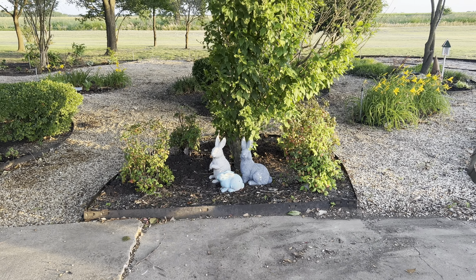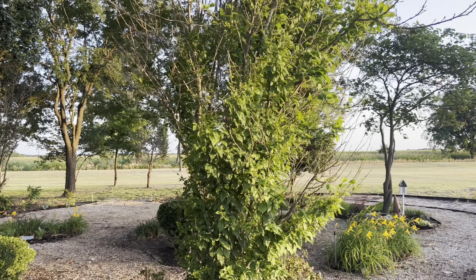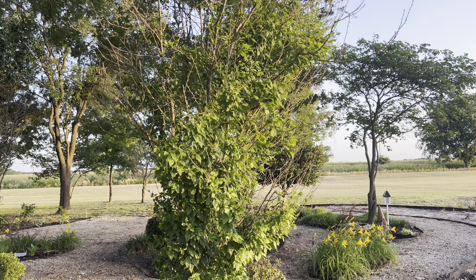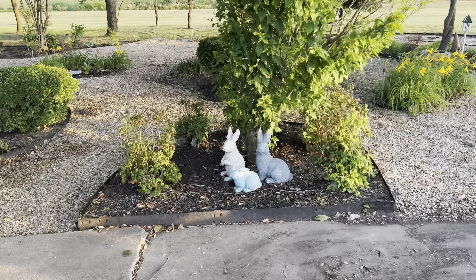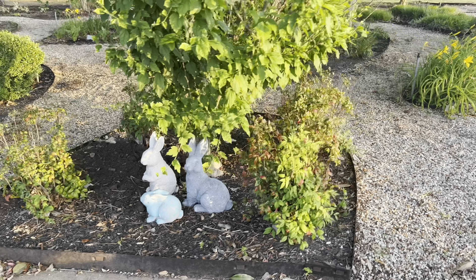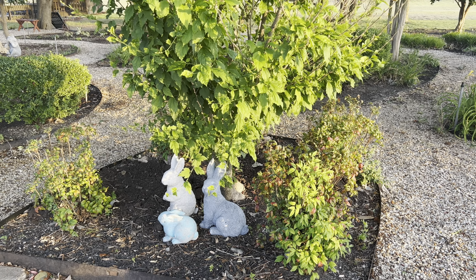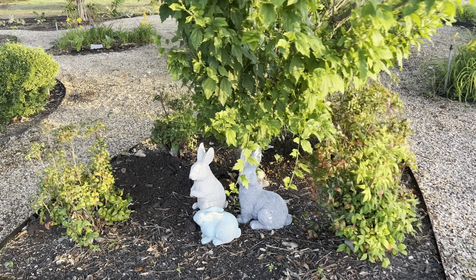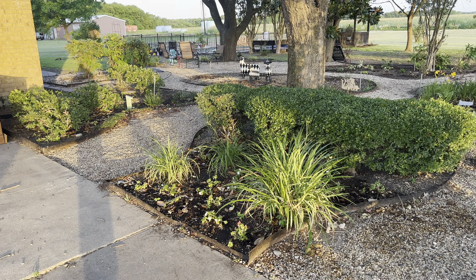We'll just start here with this bed in the front. This is what I call the bunny bed because it's where all my little bunny ornaments wound up. This is a hibiscus or rose of Sharon — I'm not really sure — but it blooms the prettiest, pinkish purple last year. And then here I think this is some kind of dwarf Nandina — I actually have a video about Nandina false bamboo. The dwarf kind I actually like, it's really pretty and it hasn't tried to take over anything.